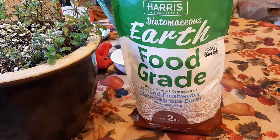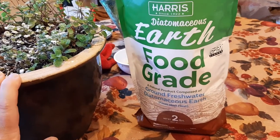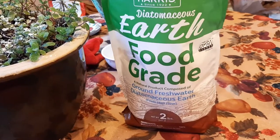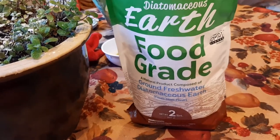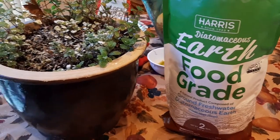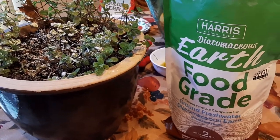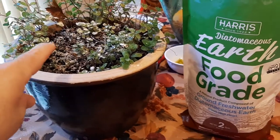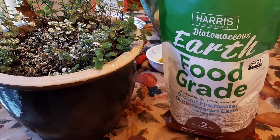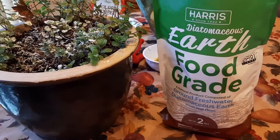The food grade tells me that if for whatever reason I don't do a thorough washing of this off my vegetables and some gets into my system, at least I know it's food grade and approved for food use. So for humans, animals — maybe you have a horse, sheep, goats for milk, pigs, chickens — if they eat some of this, you know it's food grade and it's not going to harm them.